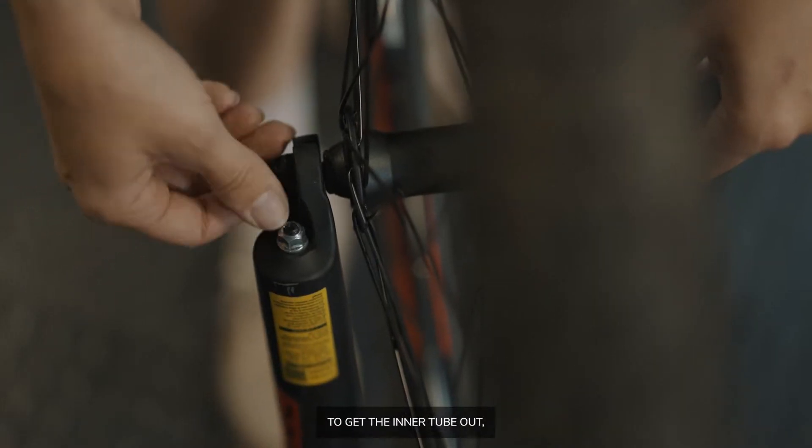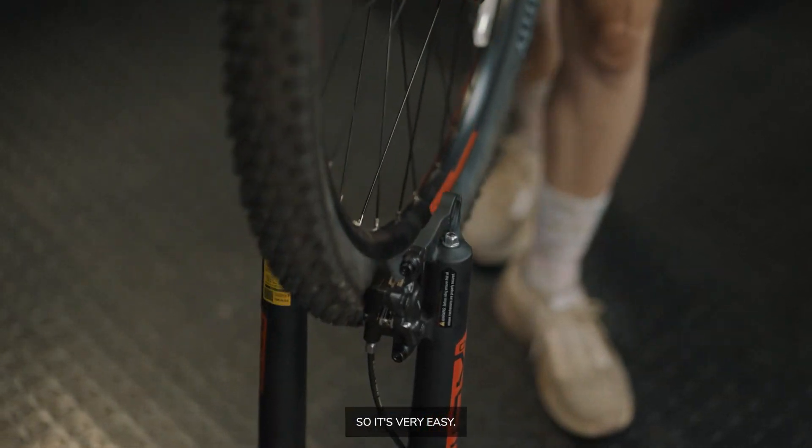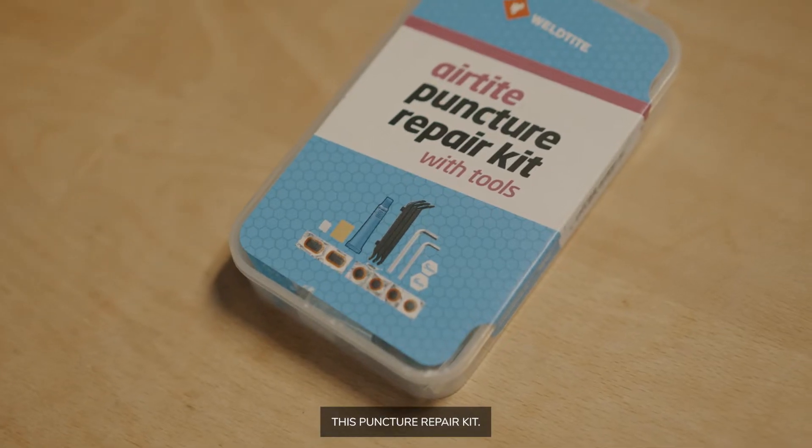To get the inner tube out, first we've got to take the wheel out of the bike. So this is a quick release, so it's very easy. We're going to be using this puncture repair kit.